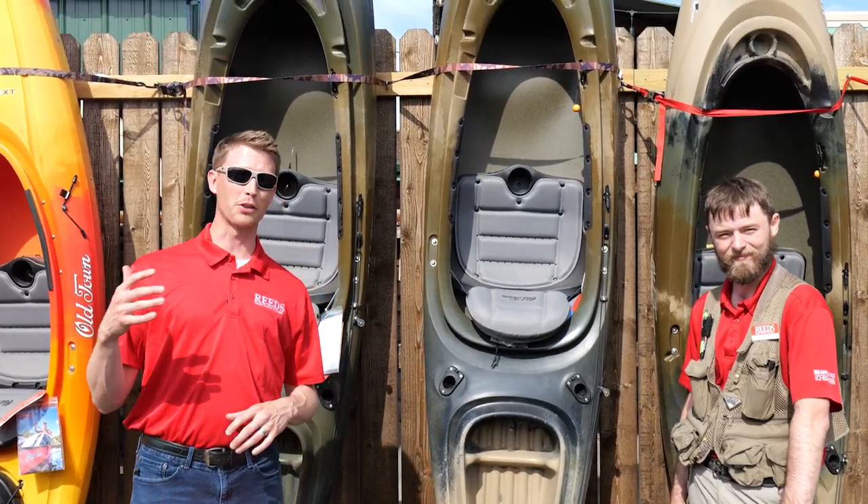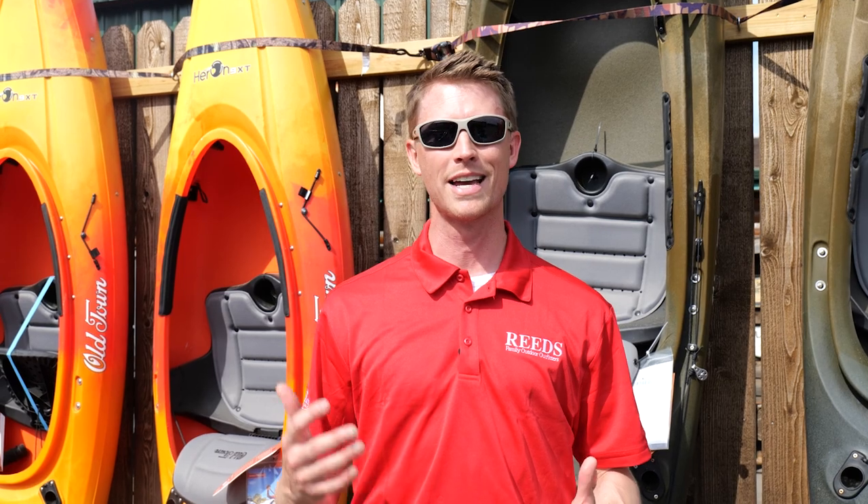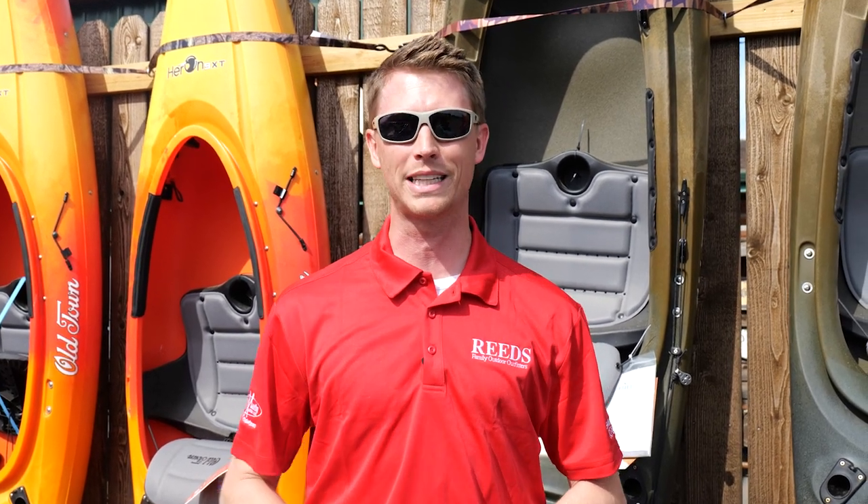Thanks so much for sharing with us, Eric. As part of Reed's 50th anniversary celebration, we're giving away awesome products every single month and having great weekly deals. Check the link in the description to get signed up, and share with your friends for even more entries. Be sure to like this video and subscribe.